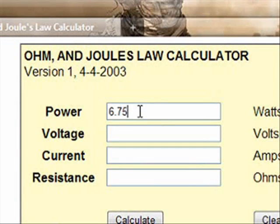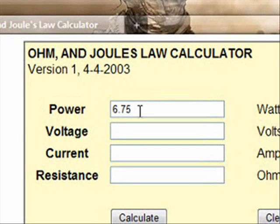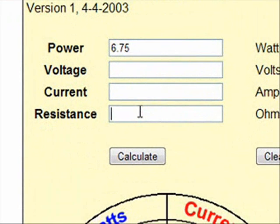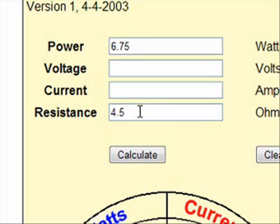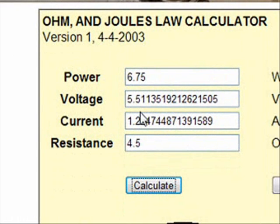6.75 watts — I've determined that that's where I like the heat of the atomizer. I like the way my juice tastes, I like the heat from the atomizer; it's not overbearing, it's perfect. That's what I want. So say you get some 4.5 ohm carts — all you've got to do is hit calculate, then set your volts up to 5.51, which I'd round to 5.5, and it will give you that 6.75 watts.